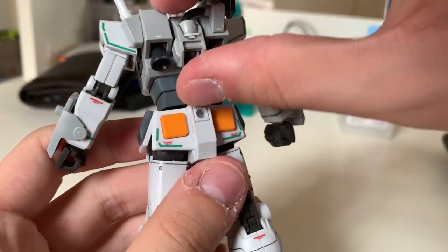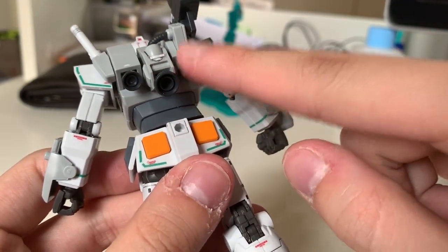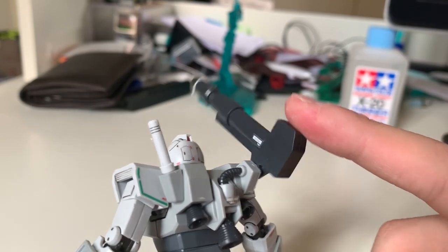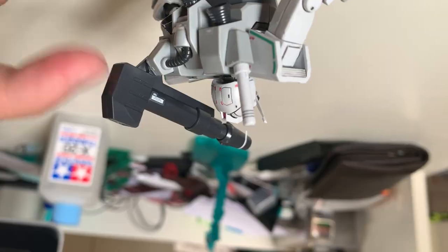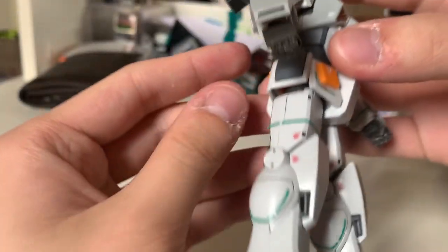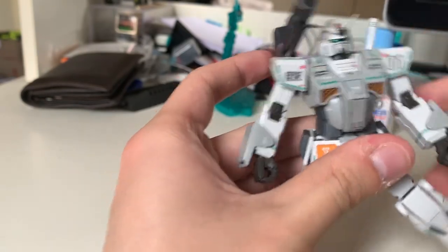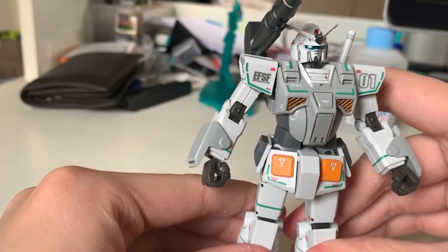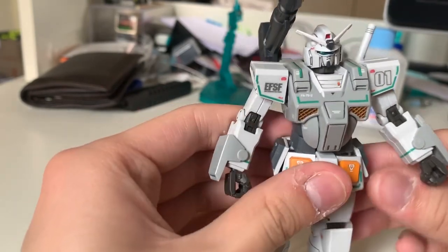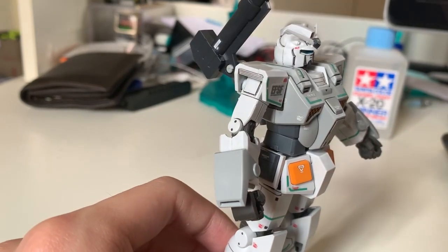The backpack looks similar to the FSD with beam sabers on the sides and three thrusters that can move freely on ball joints. There's a cannon inside, and the cannon is extremely sloppy — it doesn't stick on properly. The good thing is it does have a locked joint design to prevent it from popping out constantly, but it's still disappointingly sloppy. It's wasted on such a good design.